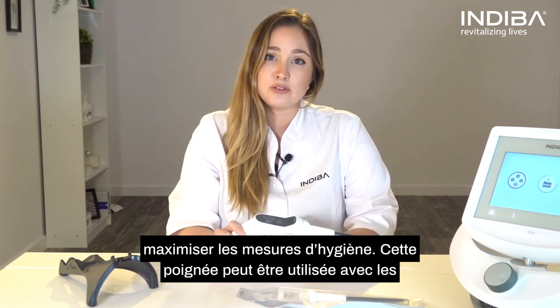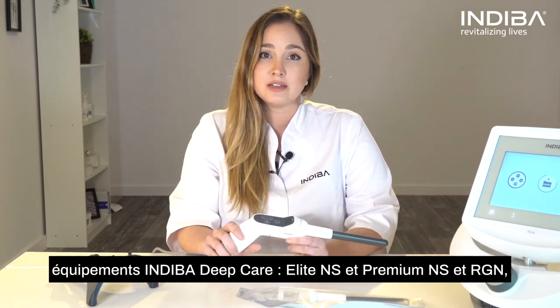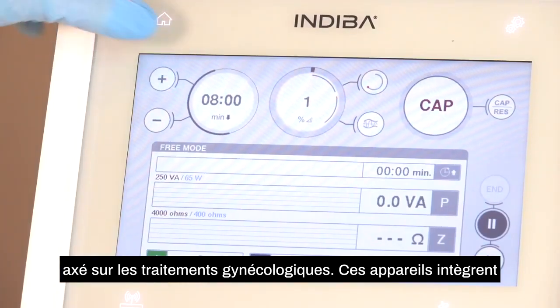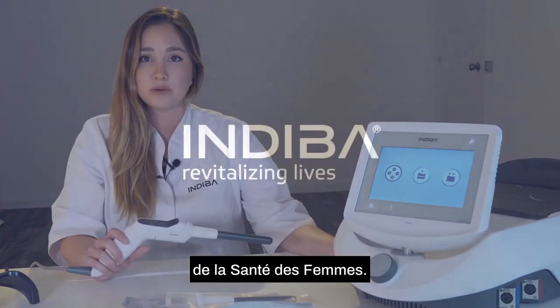This handle can be used with Indiva Deep Care devices Elite NS and Premium NS. In addition, this new handle is included with a new RTM device focused on gynecology treatments, which has in its software a package of exclusive protocols for gynecology aiming for an integral approach.